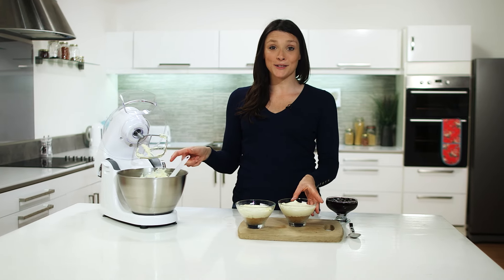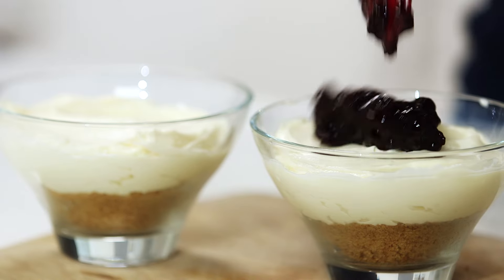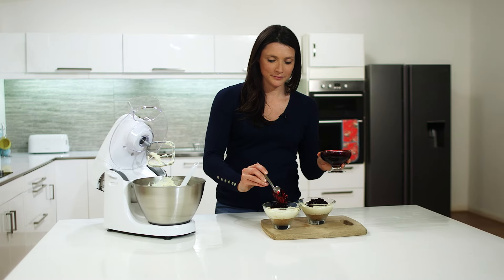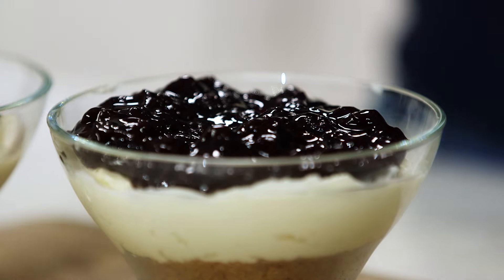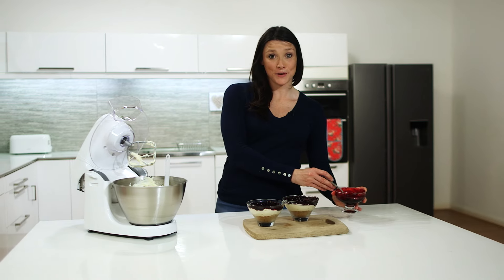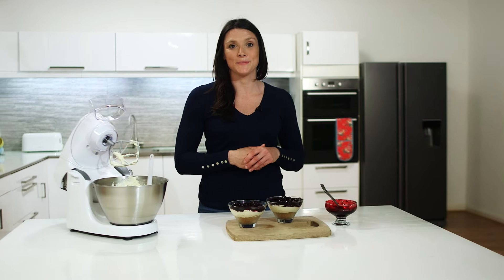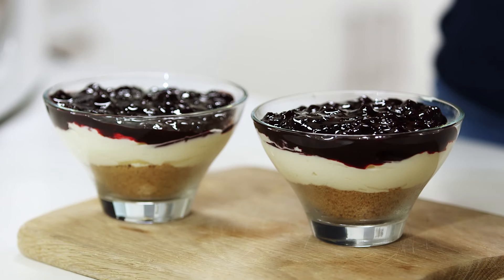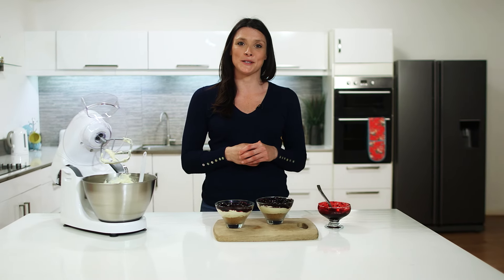So now that's complete, we can add our blackcurrant compote. Now that we've added our fruit compote to our cheesecake, we can pop them in the fridge until we're ready to eat them. And that's how quick and easy it is to make a no-bake cheesecake with the Kenwood Malty One.